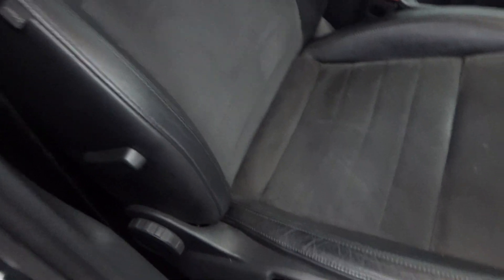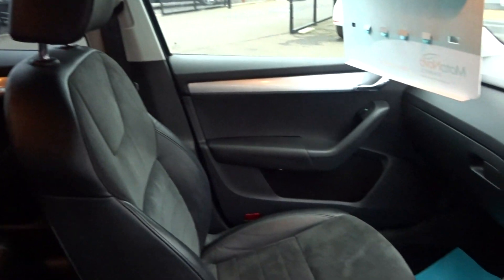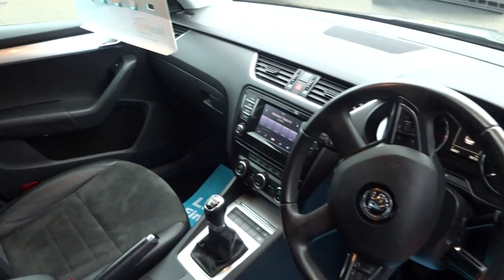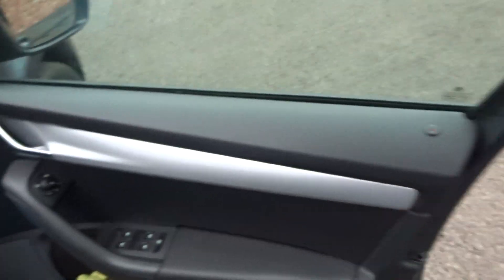Inside is immaculate. Half leather and half alcantara interior. Padding on the seats and the bolsters is good. There's no wear to the passenger seat either. No odours of any cigarettes, no trace of any pet hairs — does smell nice, clean and fresh. No drill or glue marks on any of the dash, no scratches to the dashboard either, and no entry or exit marks on the handle.